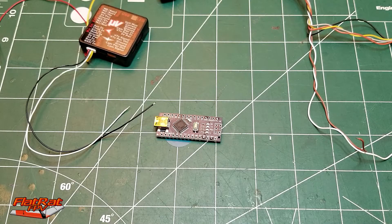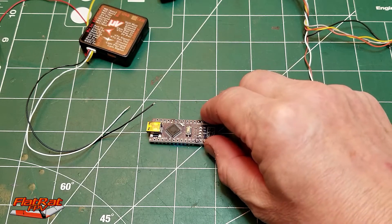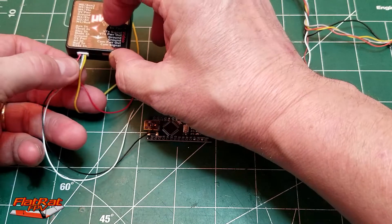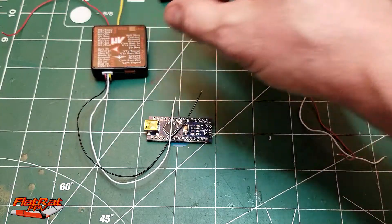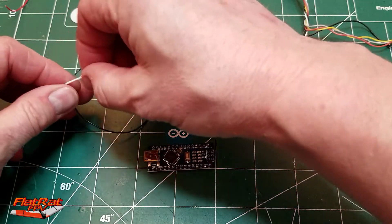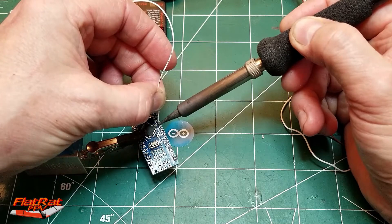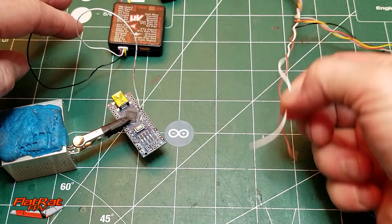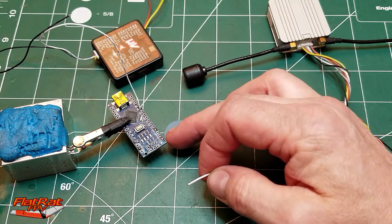Now we're going to repeat the same process, but for a regular board — one that if you didn't get it from me, you've already got the hex flashed onto it. Again, on your vector you've got power, ground, transmit, and receive. We're not going to use the power or the receive — just the ground and the transmit. On your Arduino chip, take the transmit wire from your vector and solder it to the D8 pad right here. Then take the white receive wire from your air unit harness and tap that into the hole that says TX1 — that's where that goes.